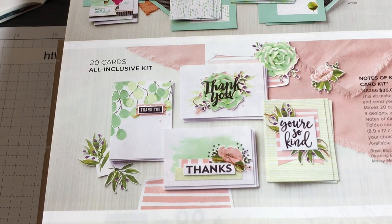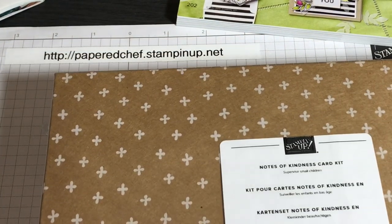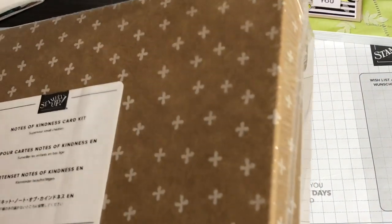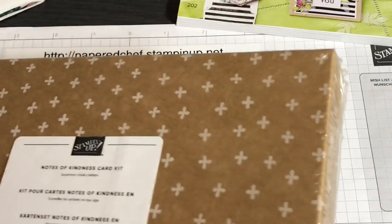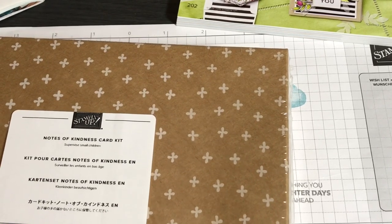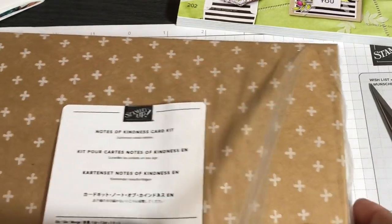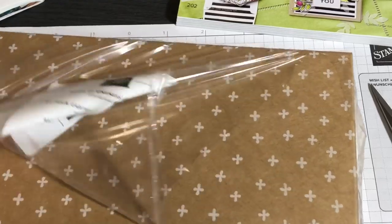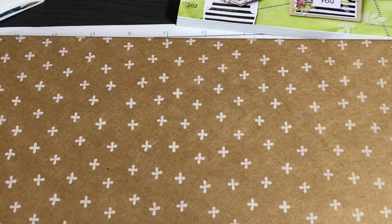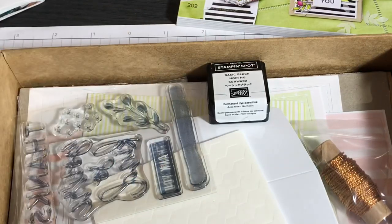Let's get started on the Notes of Kindness card kit. It is a kit that is in our annual catalog. I like this kit so much that I'm on my second kit — in some cases I'm on my third or fourth kit. I love working with kits. I like subscribing to Paper Pumpkin, I like things that come with coordinating products, and it's just so much fun because everything you need is included, but then if you use some of your other products, you can extend all the kits.